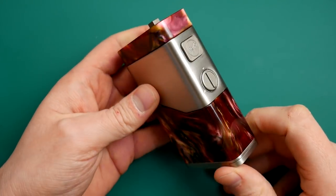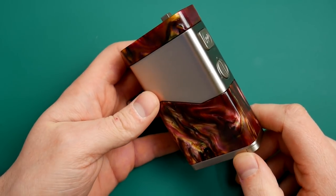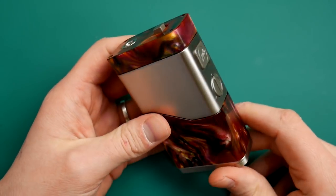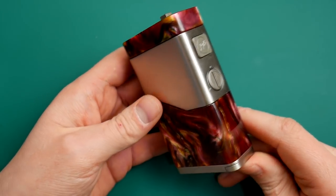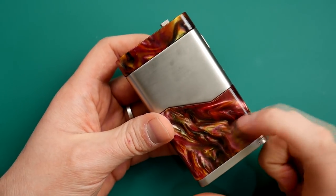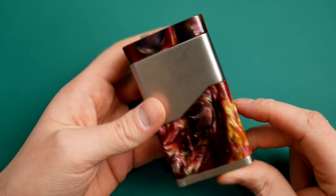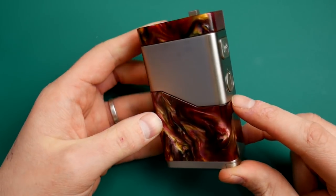Here we are with the Luxotic NC from Wismec. I'm going to skip over the packaging — it comes in a big plastic box. This is the NC, obviously standing for Noisy Cricket, as this is a series mod just like the Noisy Cricket was. It's not just a series mod, of course. You've got your plasticky-feeling resin bits here, your metal panel down the middle, your fire button and potentiometer, and all of them are slightly different because they're resin.